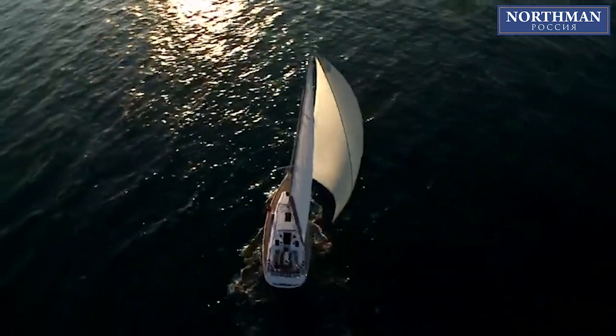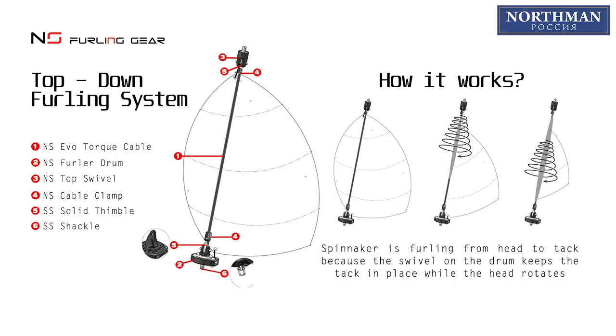Let me remind you how a top-down system works. The rotation is transferred from the drum to the top swivel by means of a soft stay made out of a special anti-torsion cable.